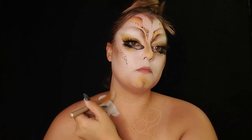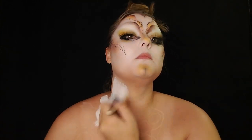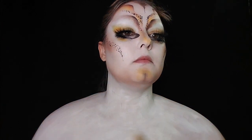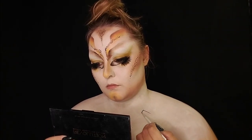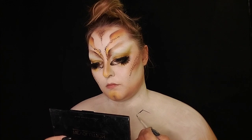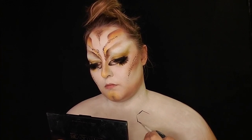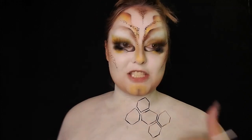Now I'm grabbing my Creative Glamour white aqua paint and applying it all over my chest. It doesn't need to be perfect because we're going to be muddying it up later. Using a long, tapered, very thin brush, I'm going to use the black paint to create little honeycomb shapes.